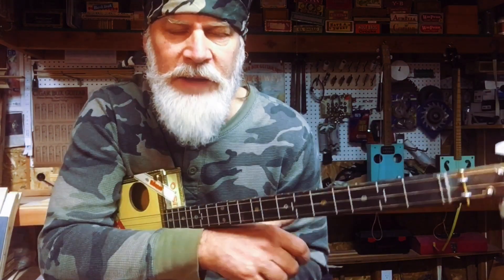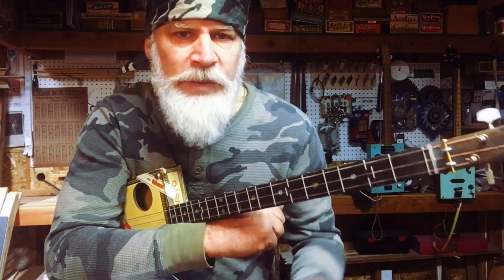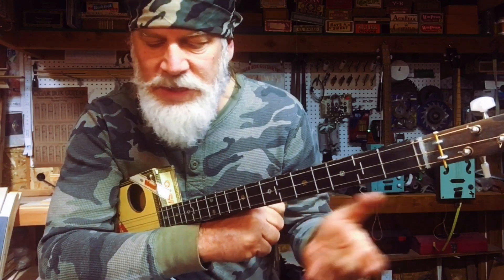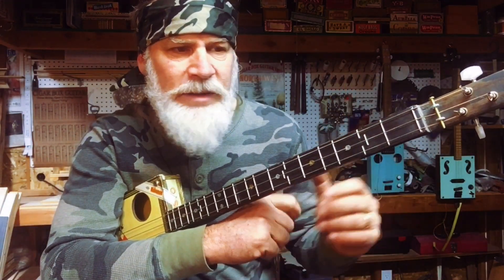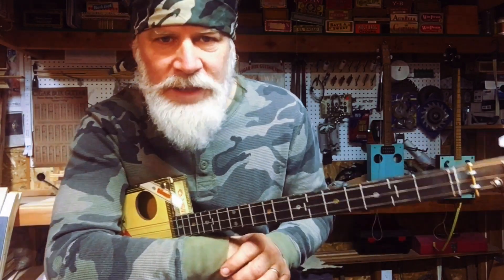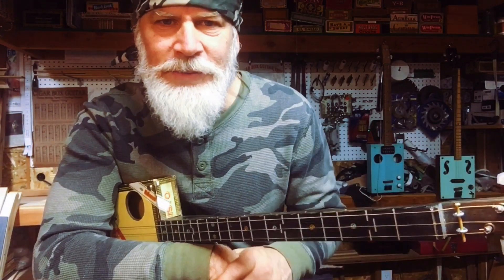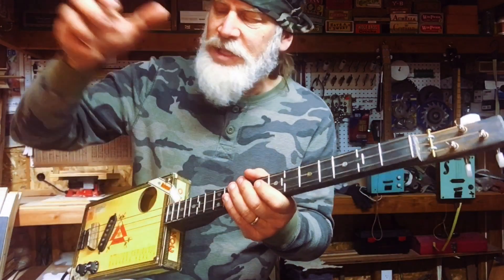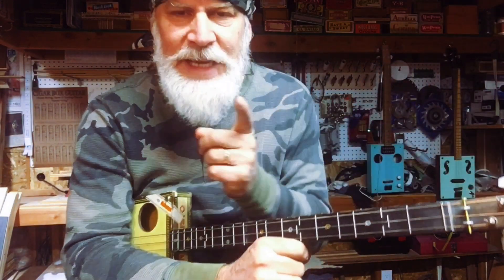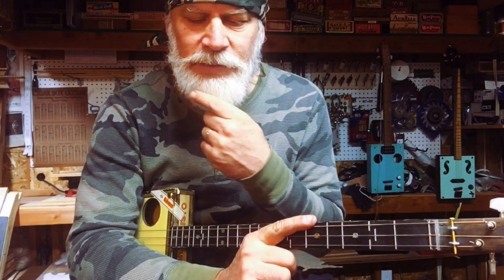I've done experiments on people at my outdoor markets. I would pick up a just intonation instrument and start playing, minding my own business. I'd look up and see crowds gathering, people out with their cell phones, all intrigued. They'd say, 'Man, that box sounds awesome — all that sound coming from a cigar box!' Then I would explain what the deal is, put the just intonation instrument back, grab an equal-tempered guitar, and play the same exact thing. I noticed people were polite, but they wouldn't stop and take notice the way they did with the just intonation.